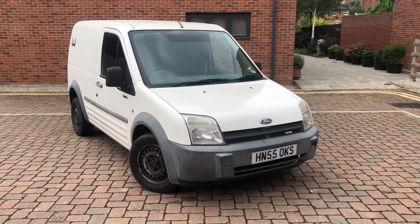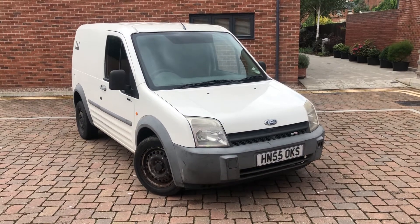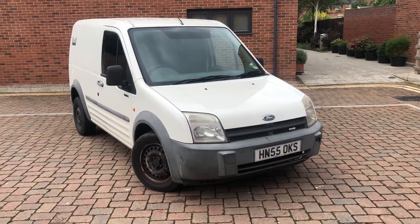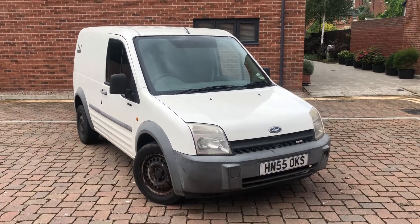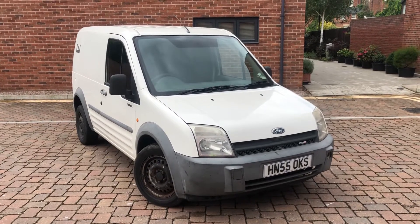Hello all and welcome to this absolute workforce of a van, the very infamous Ford Transit Connect. This is the T200L, 55 plate, so 2005, 144,000 miles on the clock. This will be coming with a fresh 12 months MOT. It is HPI clear with seven previous owners.